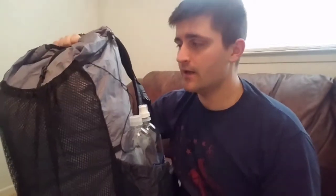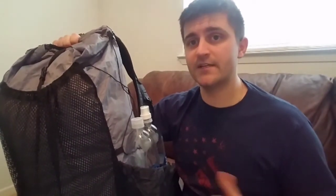This bag is the Arc Blast — it's the 55 liter, versus the Arc Haul which is the 62 liter. I felt like 62 liters was a little bit overkill for what we needed, especially since most of our gear is split between the two of us. So I went with 55 liters. The way they have that broken down is 42 liters for the main compartment, 8 liters on the front, and then 2.5 liters on either side, for a total of 55 liters.